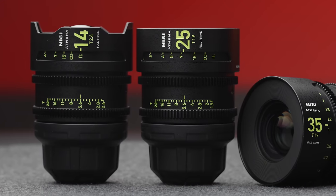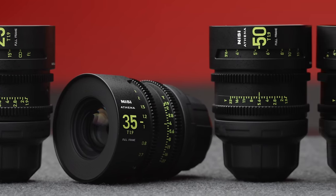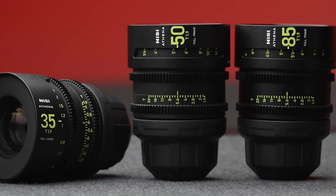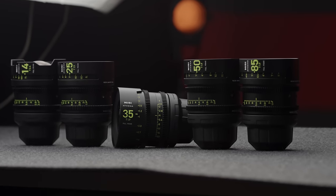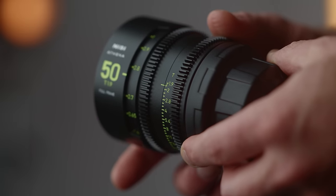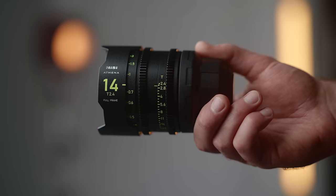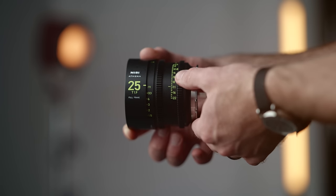So let's talk about these lenses. At launch and currently there are five focal lengths available, including the 14mm, 25mm, 35mm, 50mm, and 85mm. I asked NiSi and they said they do have a 135mm coming next year, which is really exciting. One of the things that makes these stand out is the speed — T1.9 for these lenses with exception to the 14mm, which is T2.4, and the maximum aperture is T22. The rest being T1.9 is a massive leg up.